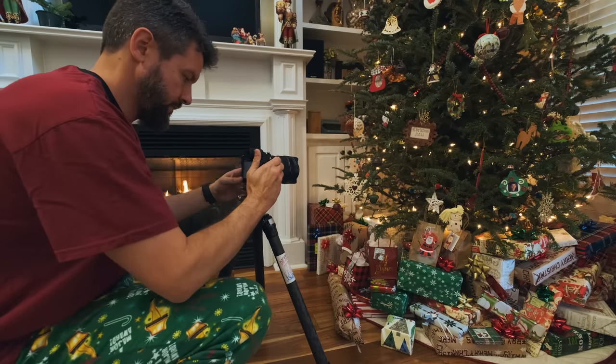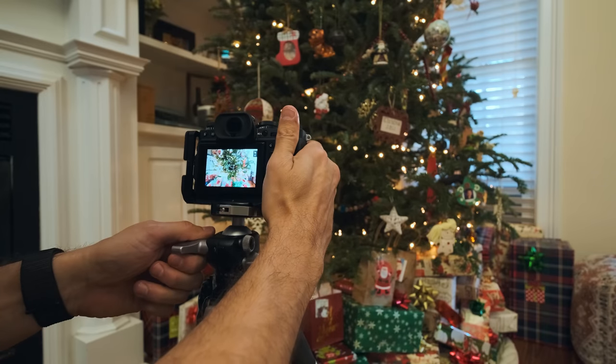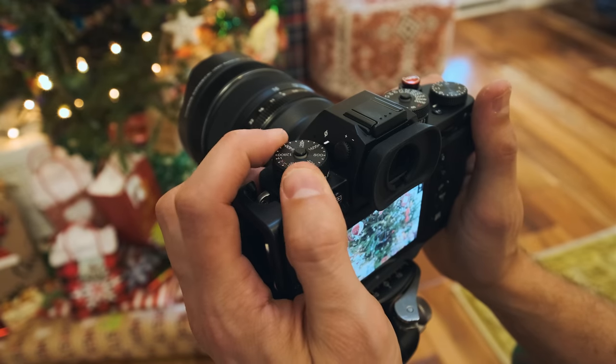I set up the shot on the tripod so nothing changed at all — the only variable would be my ISO level. I took image after image, just increasing the ISO, with the ultimate goal of identifying exactly where that threshold is: the level I can push ISO before I start to see an unacceptable level of noise.